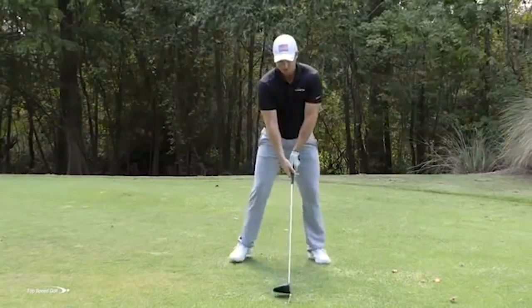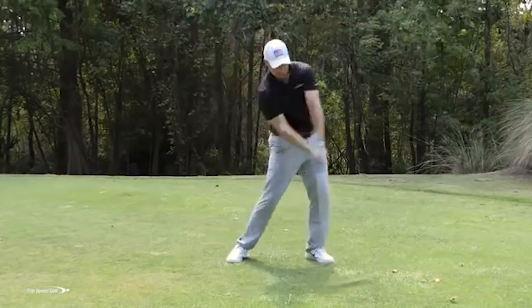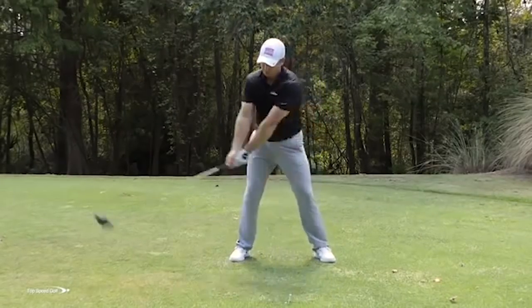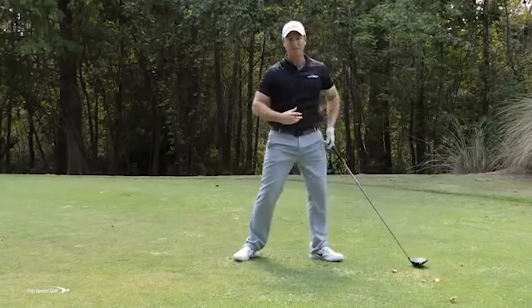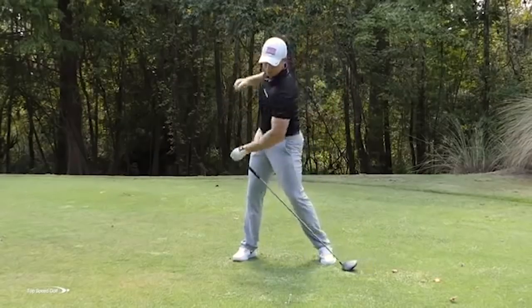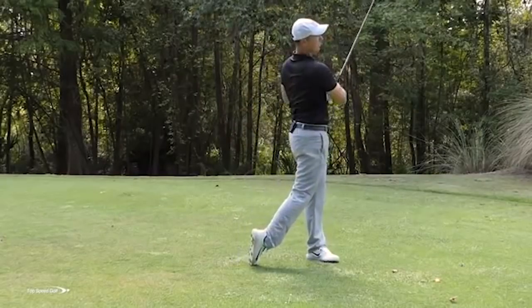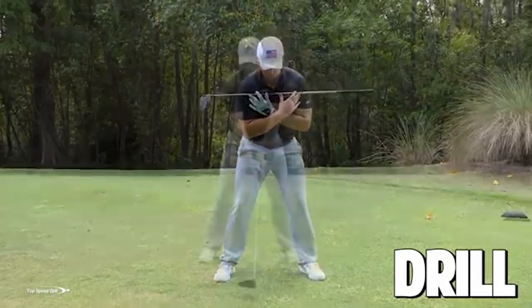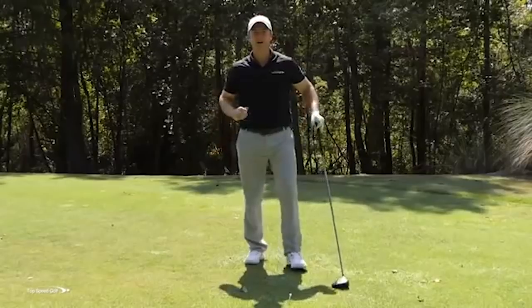Do 10 swings focusing on the left heel — as big a turn as you can going back, as big a turn as you can coming through, fluid swings back and through, trying to create some speed. Then 10 more swings with your belt buckle turning, really being aggressive, full turn back, full turn through. Finally, left shoulder behind the golf ball for 10 swings — really load up, then all the way through to a good full finish. In total, you'll have 30 practice swings with the club across the shoulders and 30 more practice swings without a golf ball swinging the club. Now you're starting to get comfortable, and when you put a golf ball back down, you're going to get better results a lot sooner.